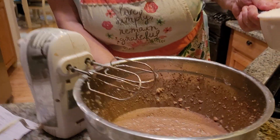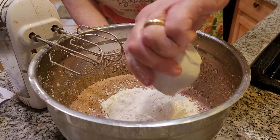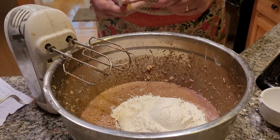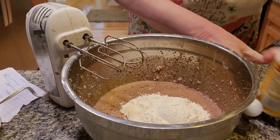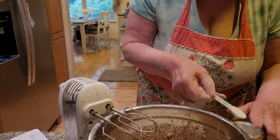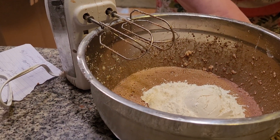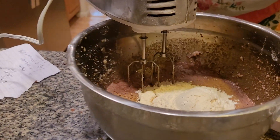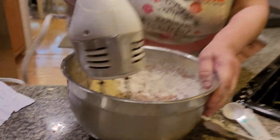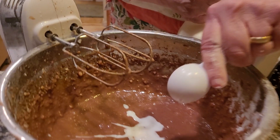I'm adding the flour — one and one-half cups of flour. I'm adding in my baking powder. You have to have baking powder — it will not rise without it, folks. I'm adding in a teaspoon of baking powder. I'm going to have to add in my milk also — two tablespoons of whole milk.